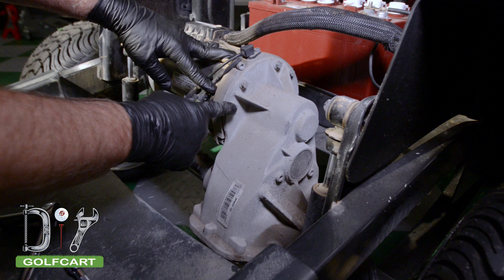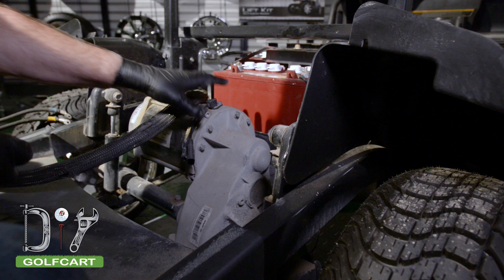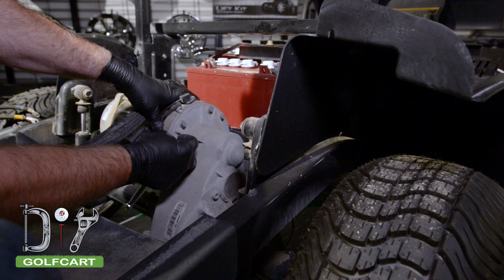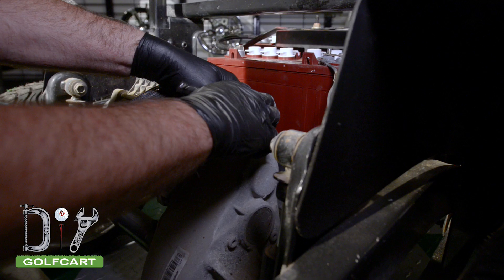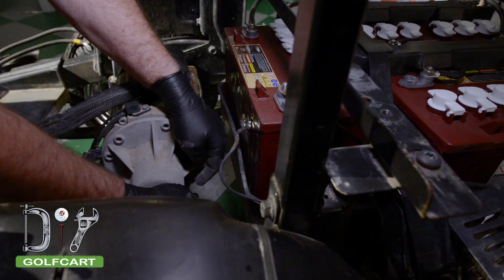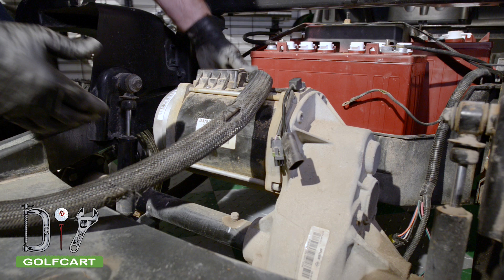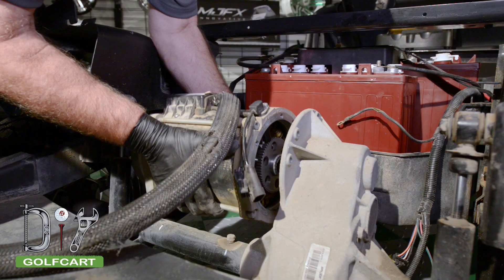Now to remove the six bolts holding the motor to the transaxle. Now to remove the motor — give it a little twist and up and down motion and then slide it directly off the input shaft.